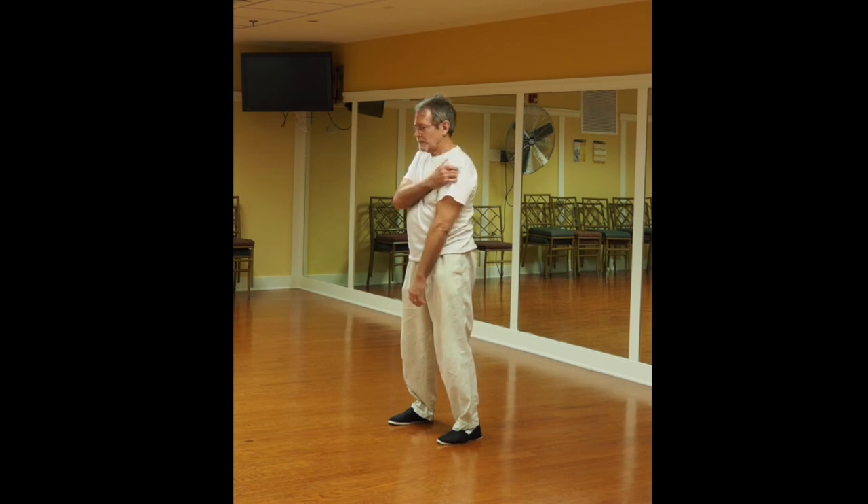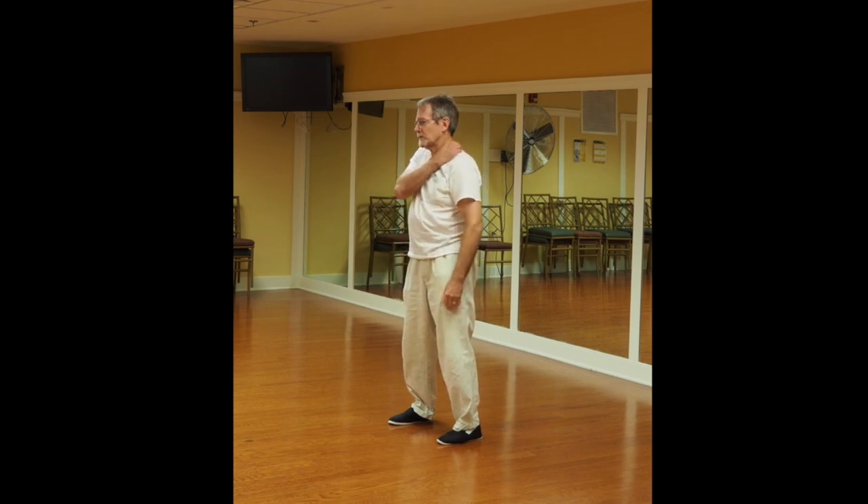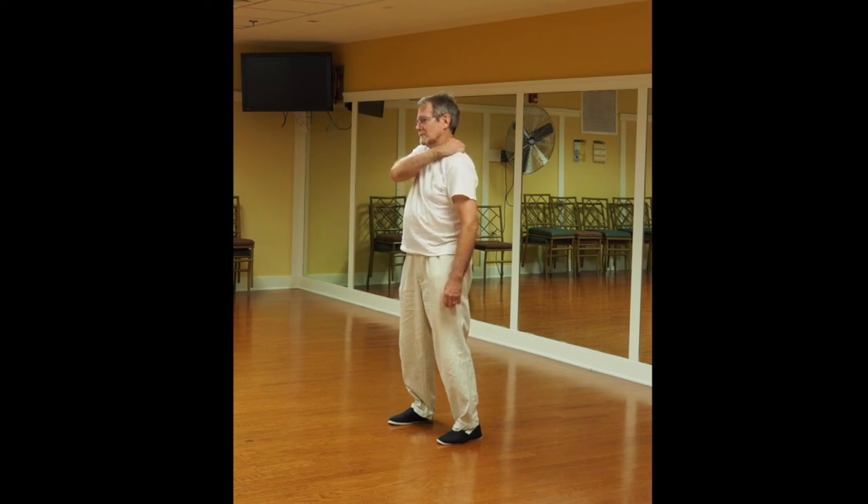There's an acupressure point two finger-widths down from the top of the shoulder in the middle — there are some muscles that wrap around there and you massage in there. Here you press in the middle of the top of the shoulder and massage that — there's an acupressure point there, good for the shoulder and relaxing. Here you hook your thumb under the muscle, wrap your fingers around and under, and massage. Do that on the other side.